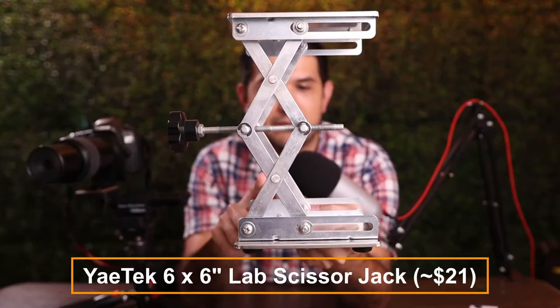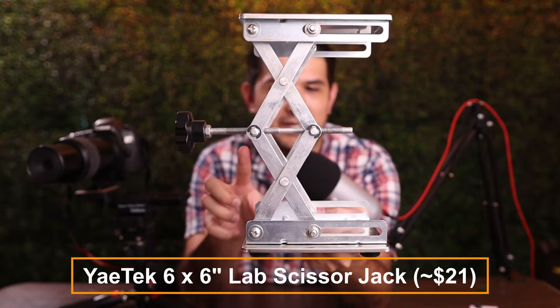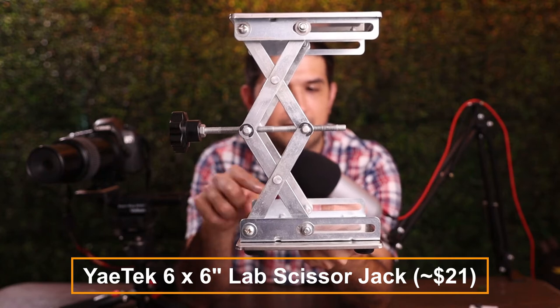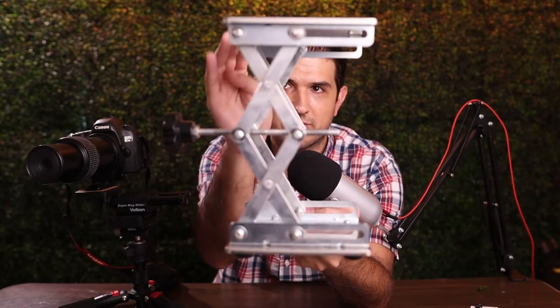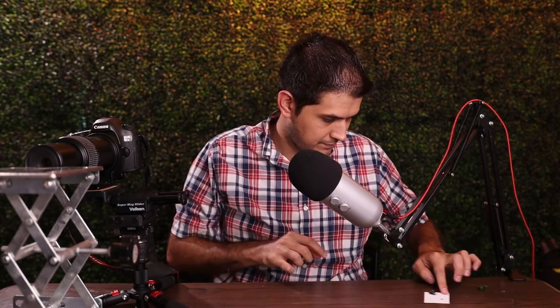The next thing we have is this metal platform. What I essentially use that for is to move my subjects up and down. The macro rail slider allows me to move the camera left, right, forward, and back, but I can't very easily move it up and down. This platform allows me to move the subject up and down very smoothly. So let's go ahead and put that in front of the camera, and then I'll place my subject on it.